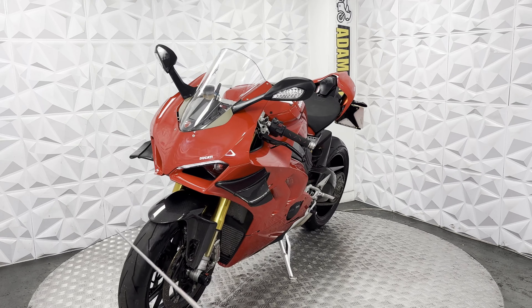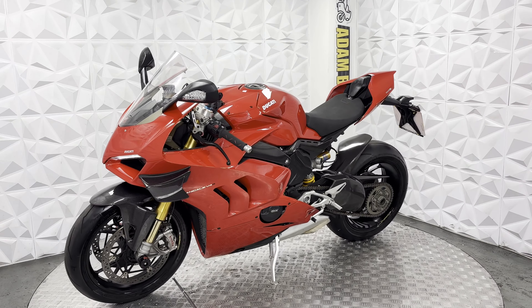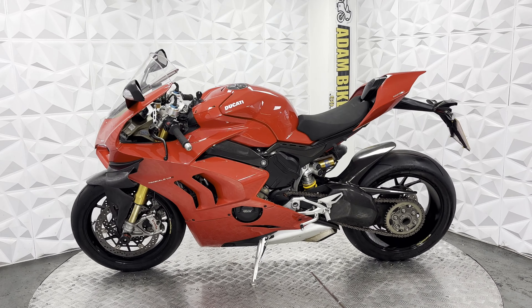Carbon fibre front mud guard. Front tyre still has plenty of tread. Both brake discs and pads are in good condition on the front. Full ABS system — the ABS system does work fine, no issues on that.